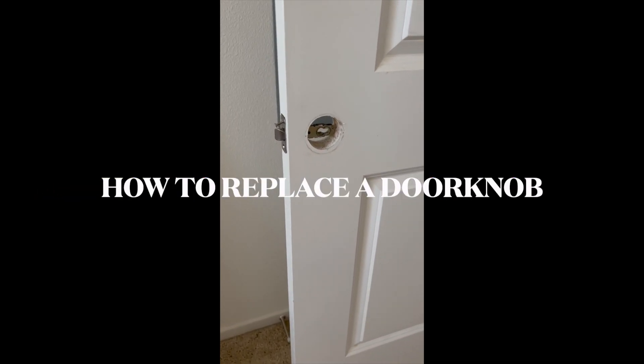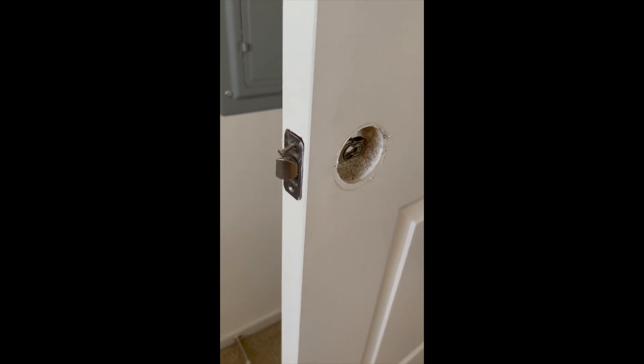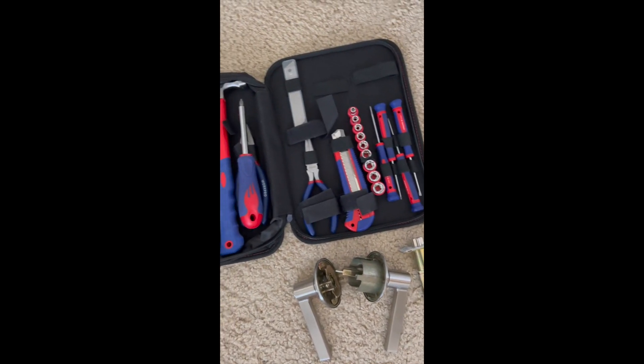All right, so we have a little situation here. The doorknobs are out. Get your tool sets ready and let's replace this doorknob. Let's go.